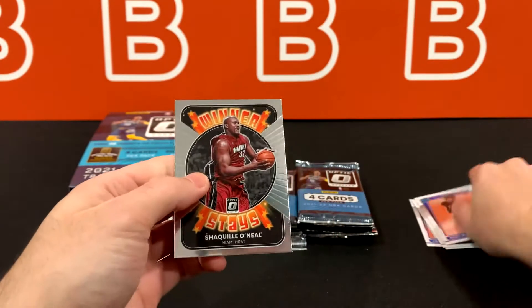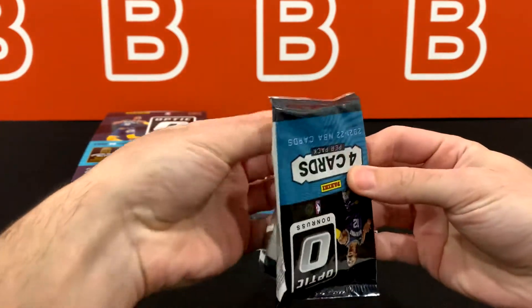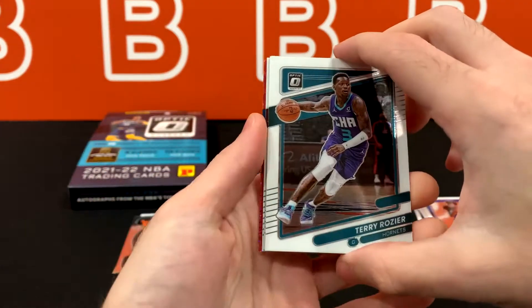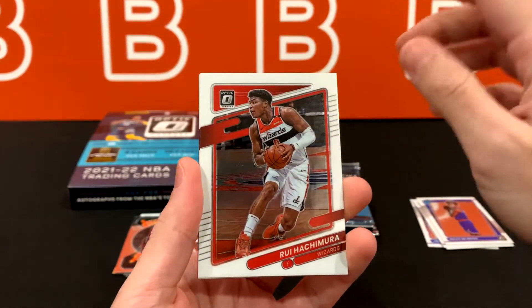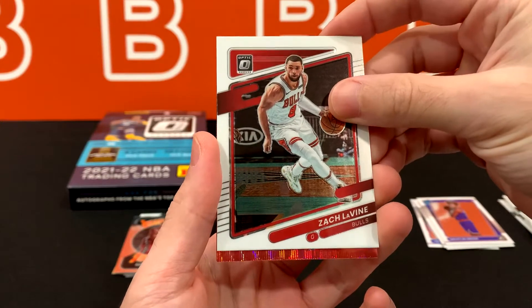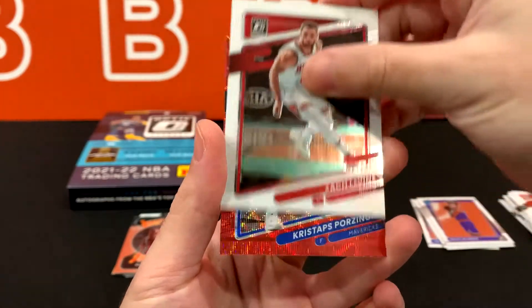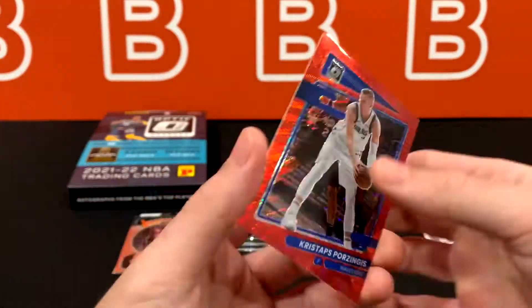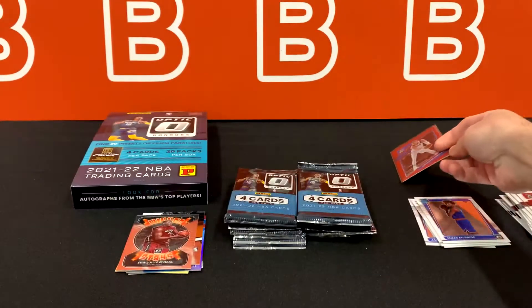Miles McBride and Shaq Winter Stays — first time seeing that one. This pack feels a little thicker, kind of like the one where we got the optic holo. So let's see if that feeling is correct — and it does look correct. Something just feels different about the packs that have color in them, so you might want to look out for that. Zach LaVine — wished that one was a red wave. It's not a rookie... Is it Porzingis? It is Porzingis! Here is our first red wave. Let's put this one in a sleeve, and we'll do a recap at the end counting how many red waves we got.